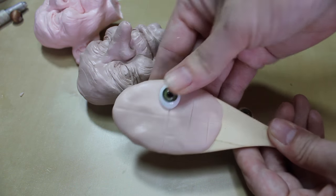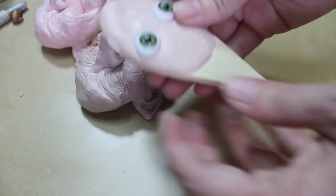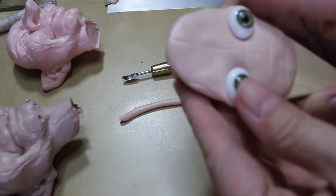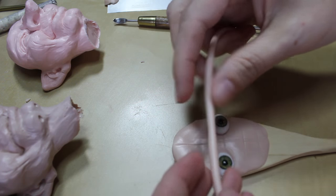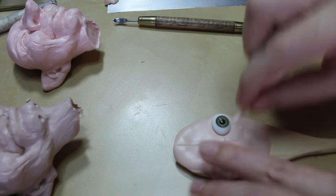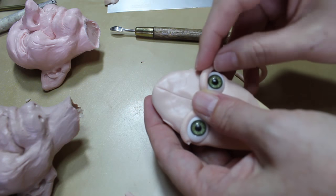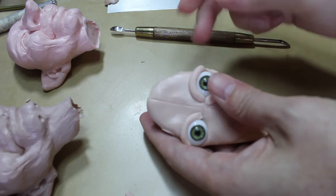The next step is to add in the eyes — I love these green glass ones, they're so cute. You want to make sure they're level and get them pressed in pretty well. Then we're going to put a snake of clay around each of them to secure them in place. I made a longer snake so all the clay would be the same thickness, and I'm going to wrap it around the tops and bottoms of the eyes.